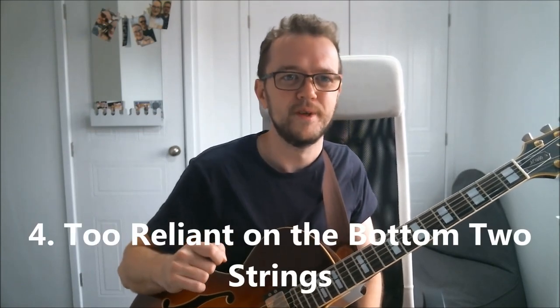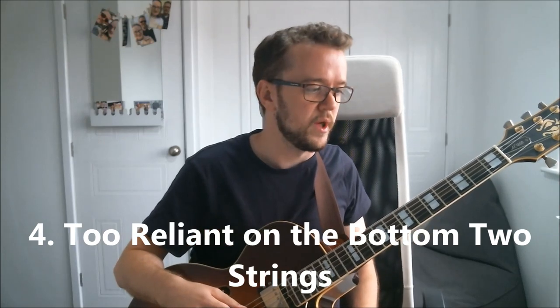Tip number four — and I feel like I probably should have mentioned this sooner — is that you are too reliant on the bottom two strings for navigation across the fingerboard. What that means is when you're looking for a certain chord, you're always looking for where the root is on one of those two strings. It's a common problem, and obviously if we think of most pop, rock, and blues backgrounds, there is really not much need for navigation beyond having the root on the sixth or fifth string. So you can quite easily see how that problem is created.